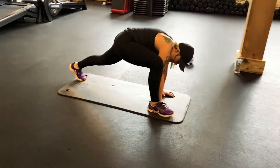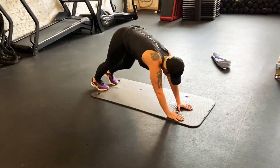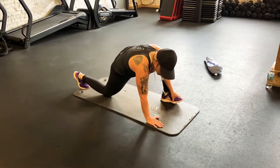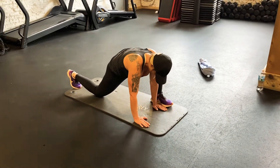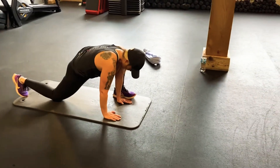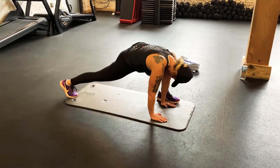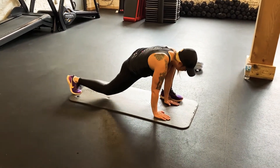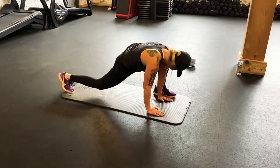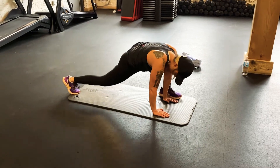We're gonna push back into that downward dog, move the hands to the other side, and repeat the same thing. Do the best you can with this transition — you might have to shimmy your feet a little bit. Sit down into this position just for a second, tuck that back toe, and then we're gonna drive straight up for another ten count. Three, two, and one.